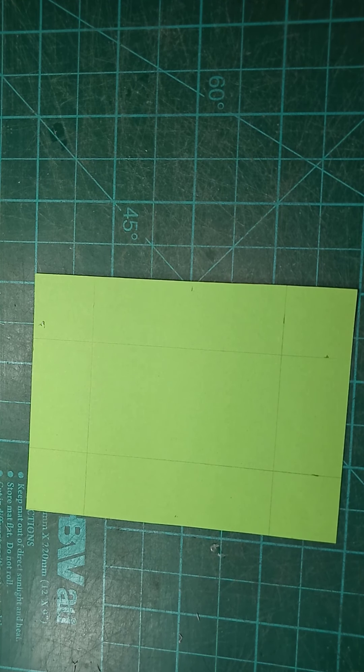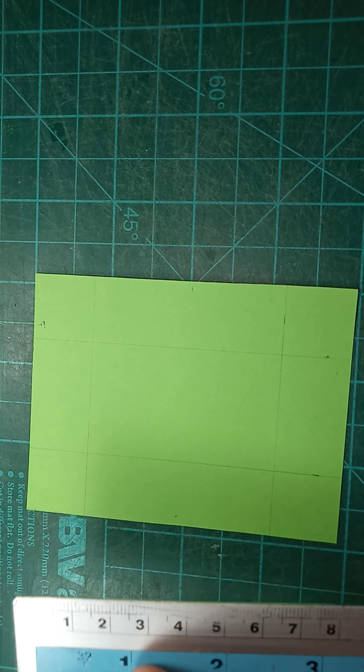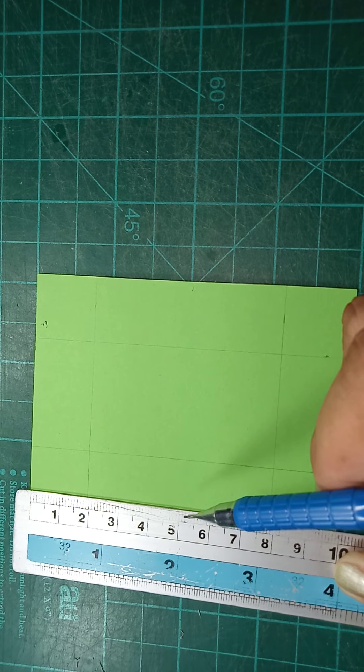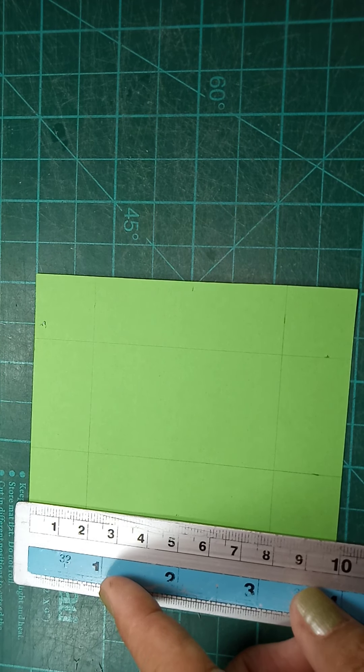In continuation with our letter cutting, we have to make our letter K. We have provided the two centimeter stem of the letter, then on the other side another two centimeters. As for the inclined part of the letter K, what we're going to do is find the center of the height, which is one-half of the measurement we have — 10 centimeters — so the center is five centimeters.